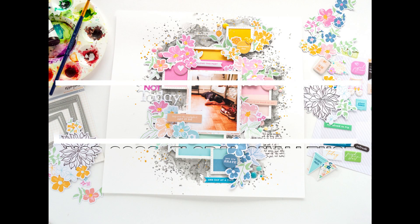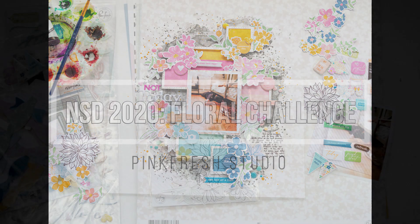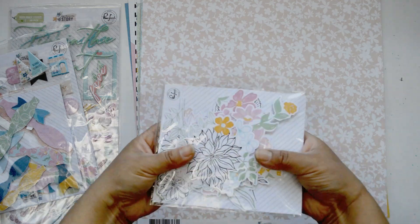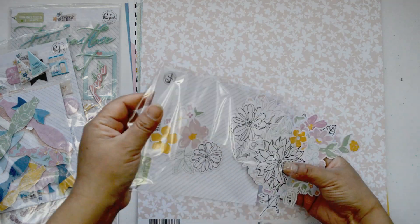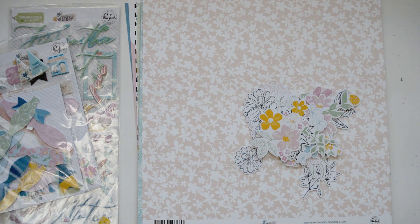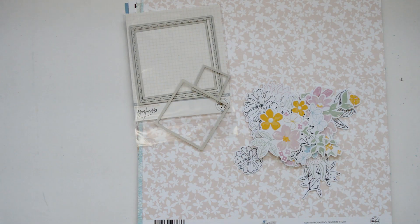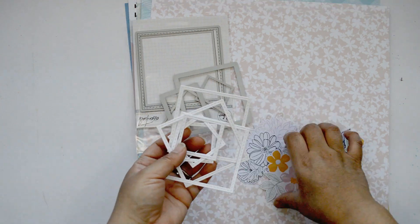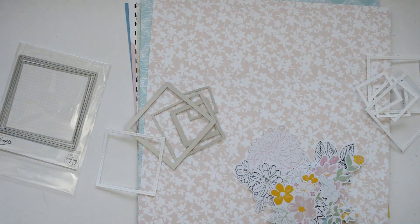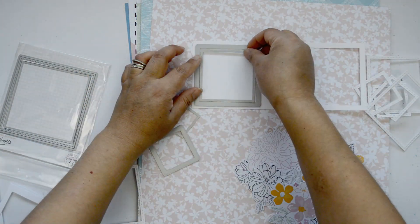Hi there, Natalie with you today with a new process video for Pinkfresh Studio. Today we're celebrating National Scrapbooking Day with a large online crop and we're all hosting a different challenge. I am hosting the floral challenge, which means you have to use any type of floral from the Pinkfresh Studio collections to create a layer. I'm going to combine the My Favorite Story collection, because it has lots of beautiful florals, with the Stitch Square die set.